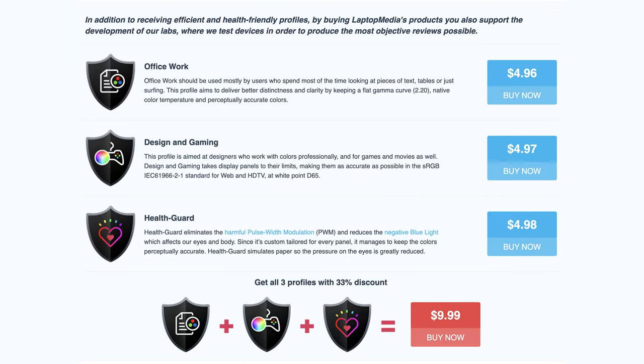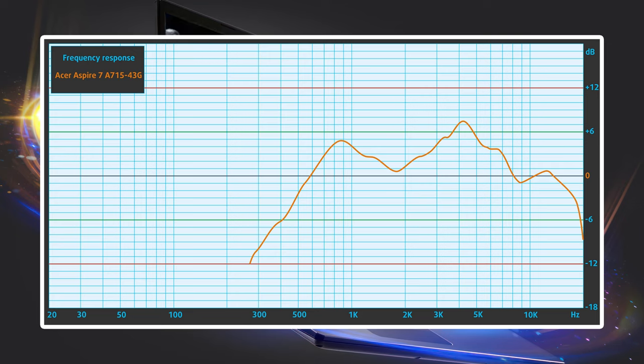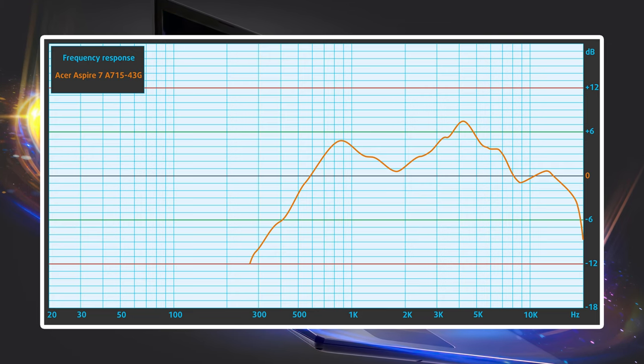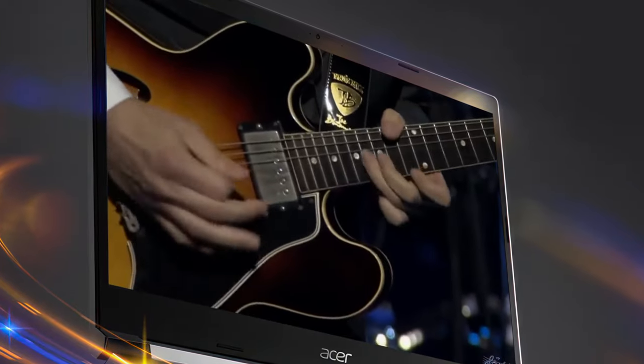If you want to improve the work of your display, we recommend checking out our display profiles, which are linked down below. While the speakers do have deviations across all frequencies, the sound that comes from them is decent and has a good max volume.